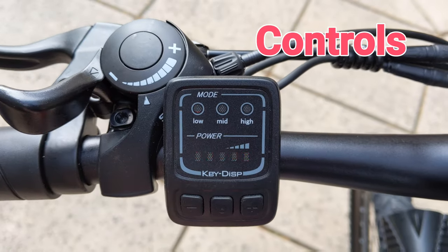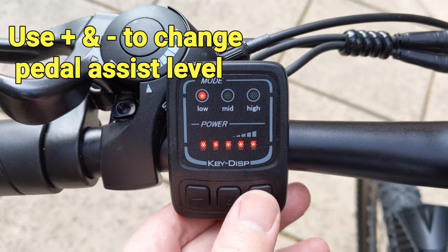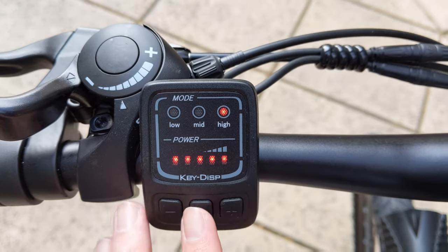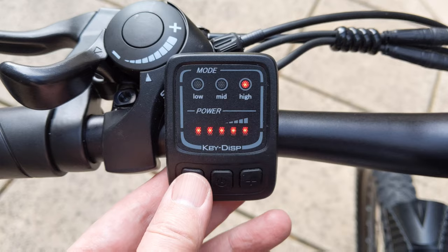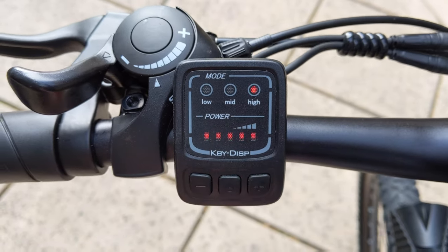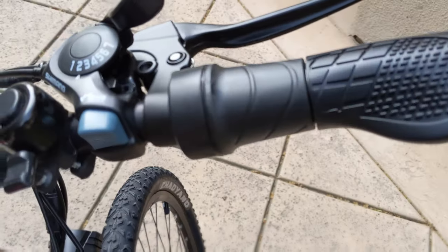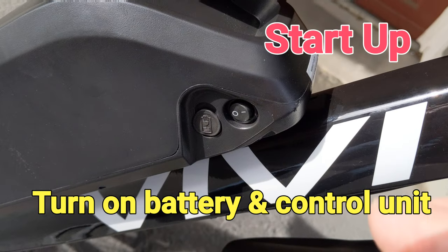The pedal assist control unit is on the left-hand side. There are three levels to choose from and we can also set it to off. The button indicator shows the current battery level. Press and hold the minus key to start walk mode, while holding the plus key to turn the headlight on or off. This e-bike also has a throttle on the right for instant acceleration. The headlight is not super bright but it's good enough to see a few feet in front of you in the dark.